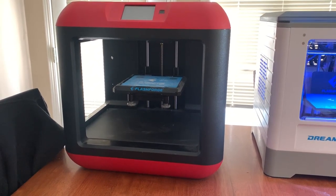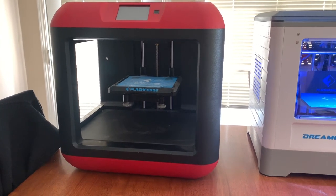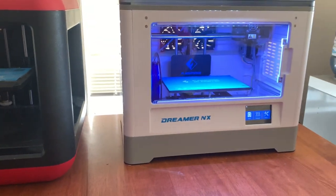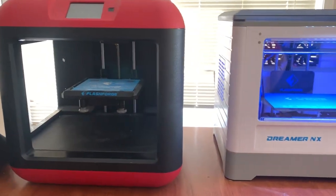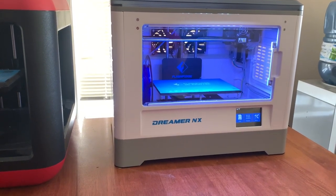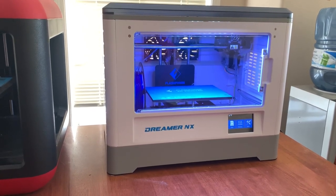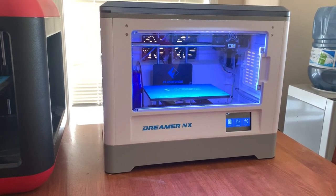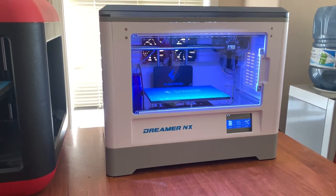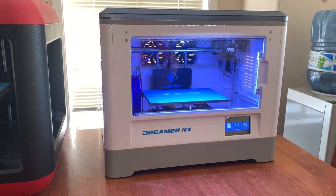Between the two printers, I've had great results with the Finder, but it took me a while to get it set up and figure out the nicks and knacks to make it work. Once I got it set up, it works perfectly. With the Dreamer NX, since I already had experience with the Finder, I basically just set the bed, got the temperature right — and the default settings are usually pretty close — and it just prints right out of the box. I've had very few issues with it at all.